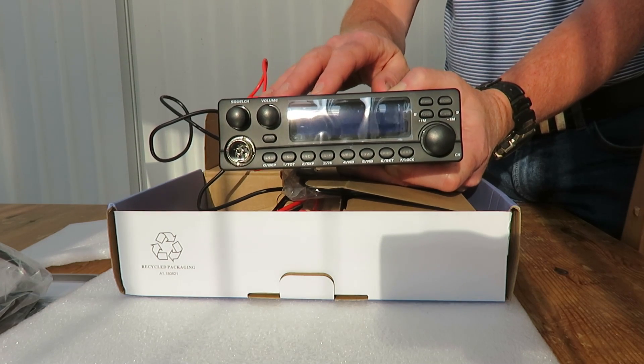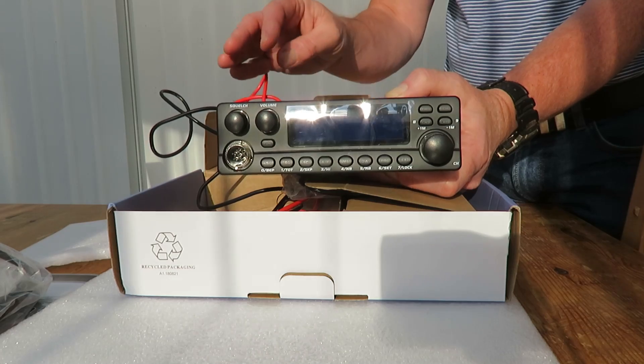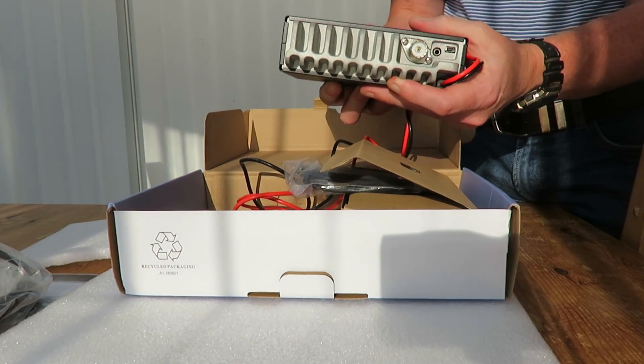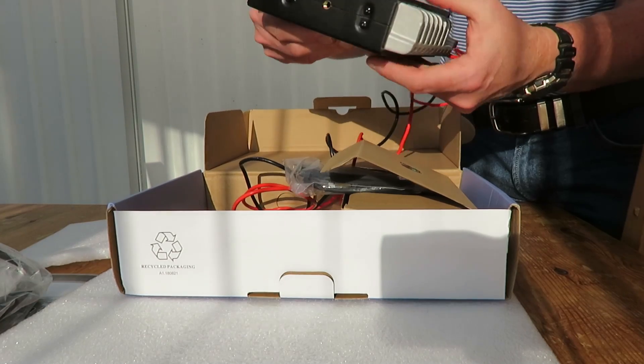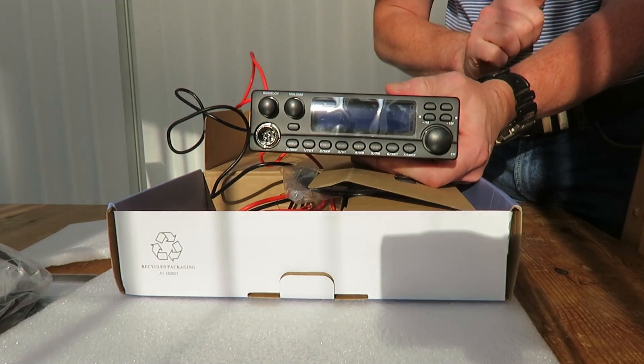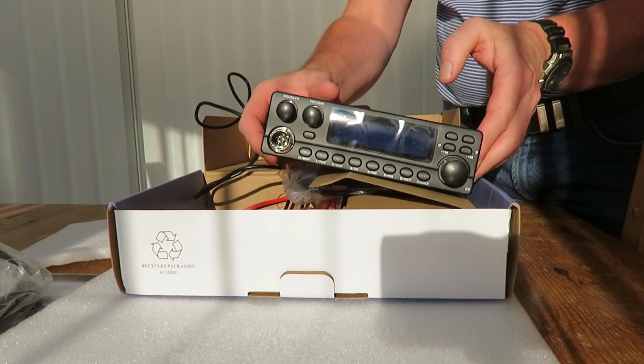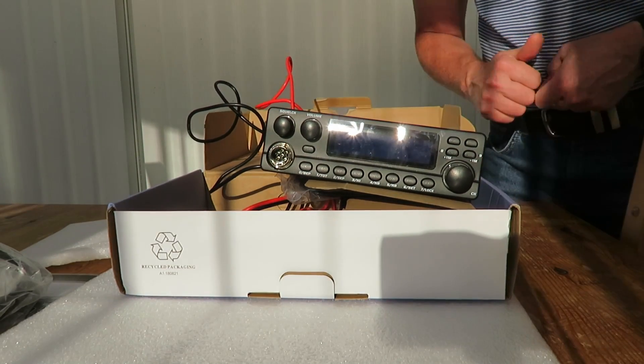Before we go any further I should point out that this will not be legal to use on CB. It's not approved for CB use in any way. It'll do up to 50 watts out - you can see there's quite a substantial heat sink. It obviously covers CB frequencies and we could use it to monitor 27 MHz, but we couldn't legally transmit on those frequencies.